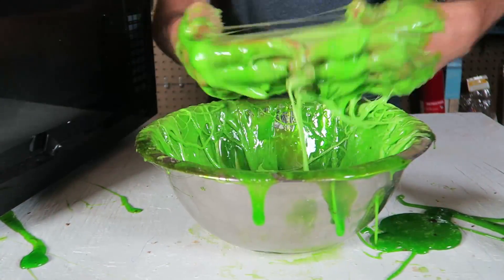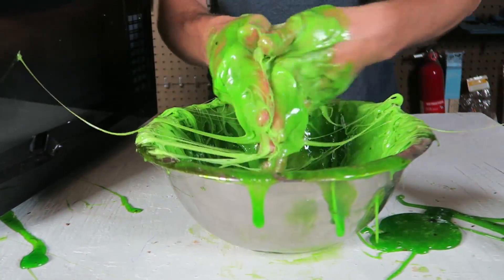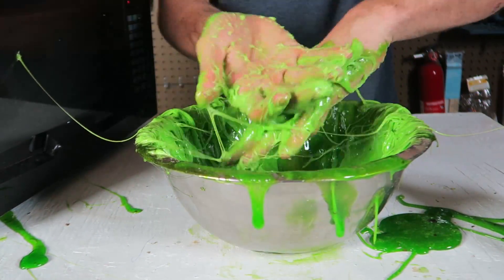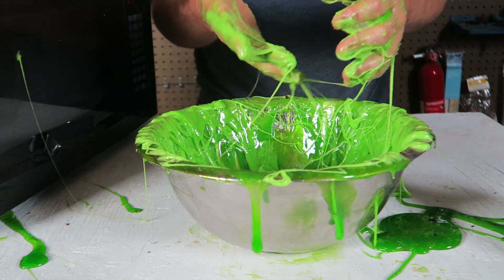It's a challenge how to clap your hands - oh my gosh, it's impossible, it just sticks like glue. Alright guys, give this video a thumbs up, thank you for watching, and I'll see you next time.